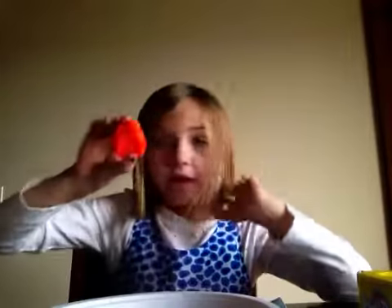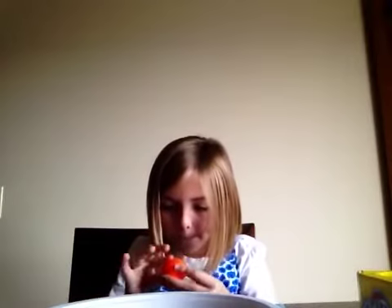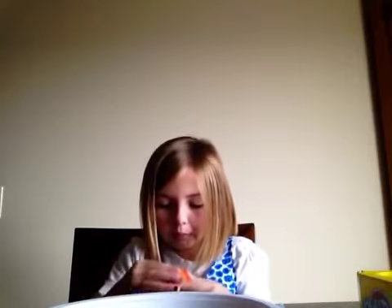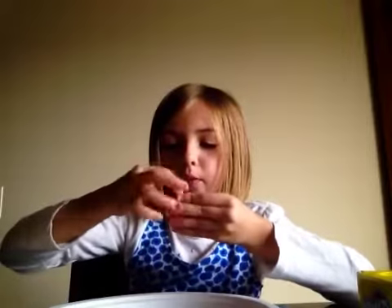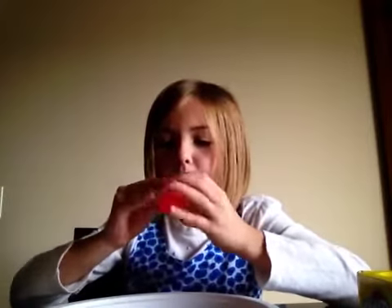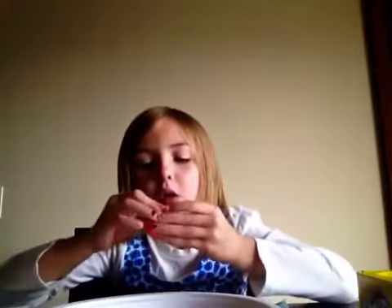And then we're going to take this orange and then we're going to do the same thing with the pink. And then you have to do the same thing all over again.